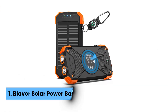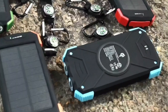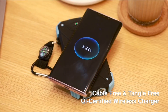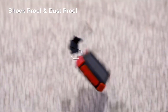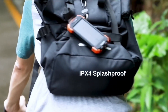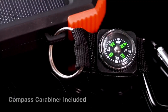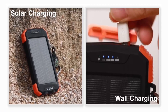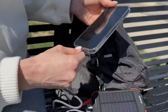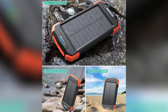Number 1: Blavor Solar Power Bank. After extensive testing, this 10,000 mAh solar charger surpasses expectations. Its lightweight design, weighing just under 0.75 pounds, makes it easy to toss into your bag without adding bulk — perfect when you're hiking or at the beach. Solar panels provide charging options, although they perform best in direct sunlight. Use the USB-C input when you need a quick boost. Being IPX5 waterproof, shockproof, and dustproof means you don't need to baby this power bank.